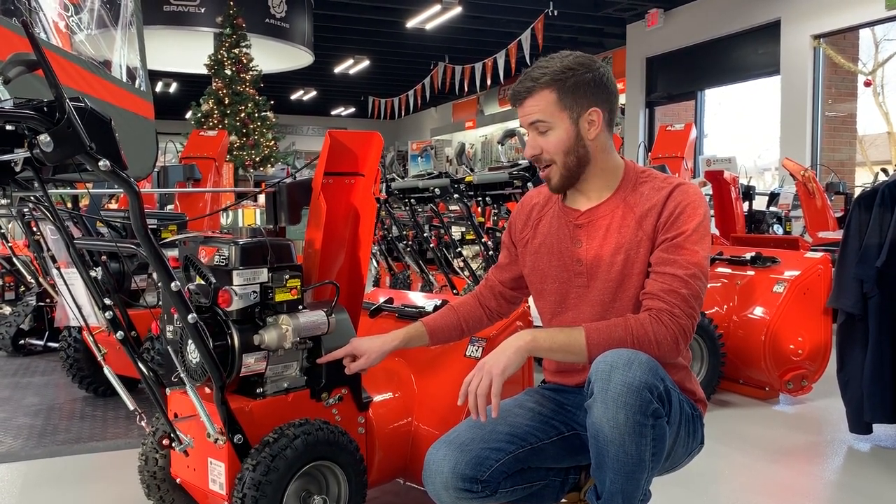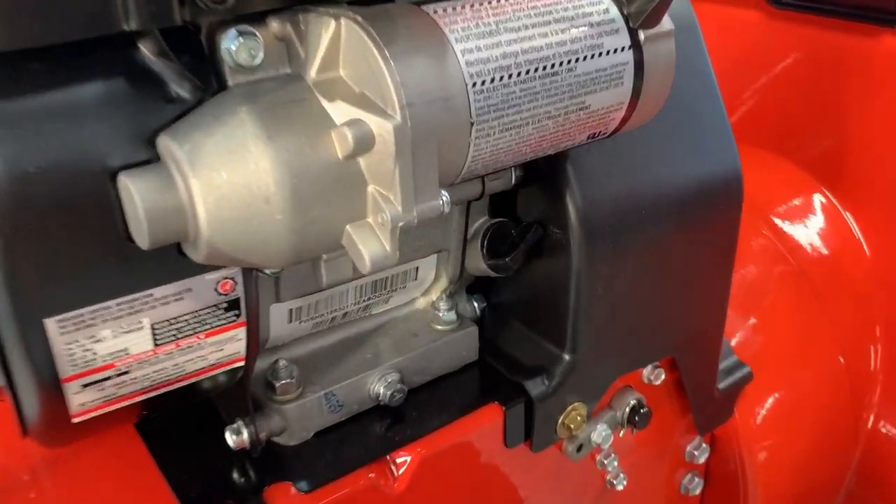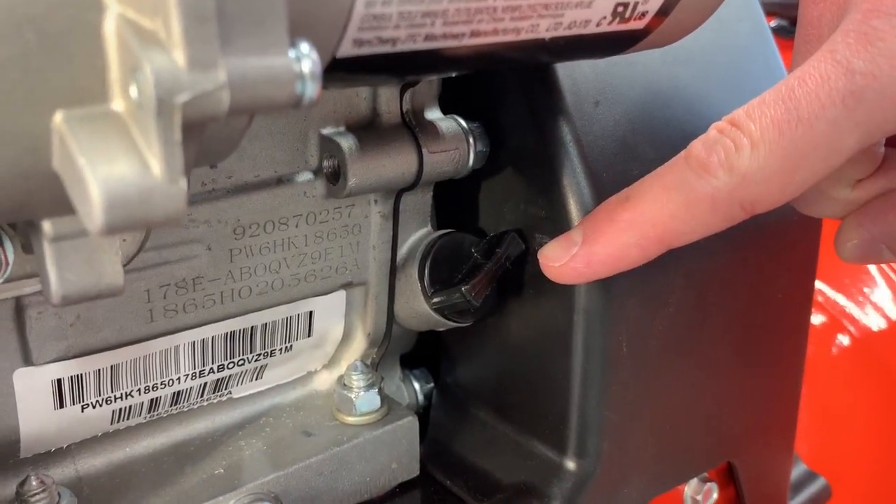For example, on this model, it's at the base of the engine, it has a black cap, and it's very tight against the belt cover.